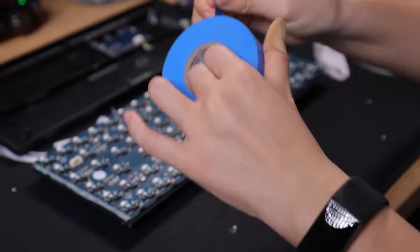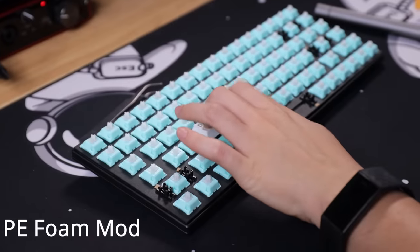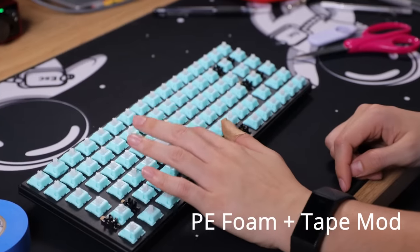Another bonus item you can do is the Tempest mod, also known as the Tape mod. This one is pretty simple — just apply a layer of tape to the back of your PCB and you can make a nice poppy sound too. I'm personally not a huge fan of this mod because I almost accidentally started a fire because my keyboard had a battery in it, so be careful. Can you tell the difference in the sound?